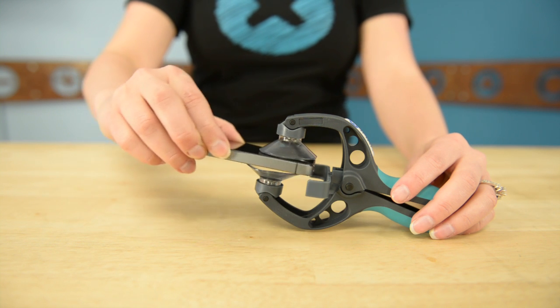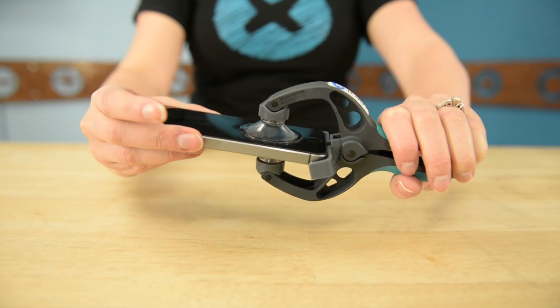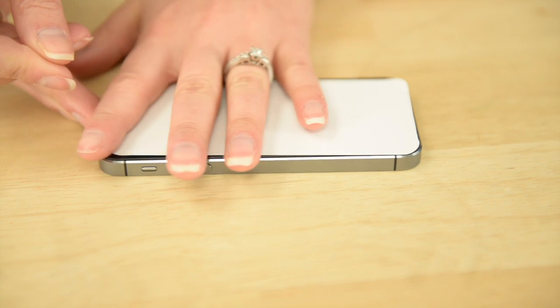Using the iSclack is as simple as it gets. Just hover it over your iPhone and lift the arms to press the suction cups down onto the glass. Just squeeze and voila! The iSclack even comes with two stickers to give the suction cups a flat surface to grab if your iPhone is cracked.